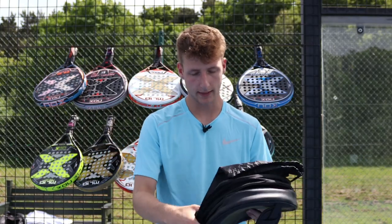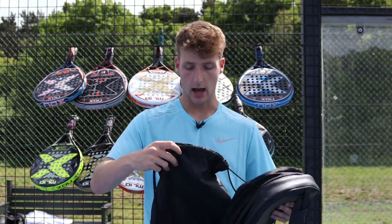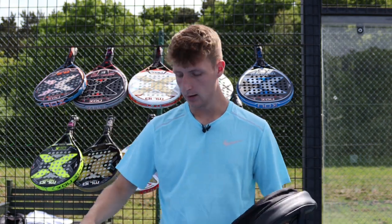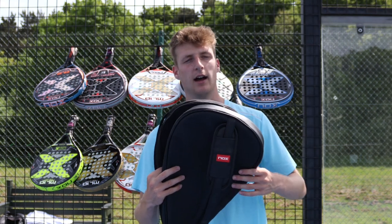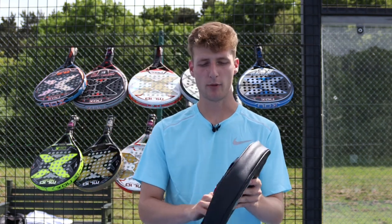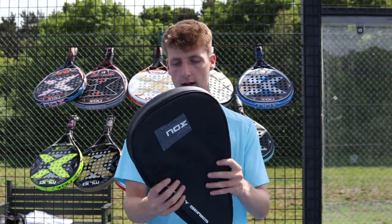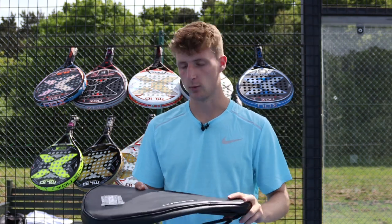Another thing about Nox that makes them one of the best brands out there is the different bags the rackets come in. At beginner, early intermediate, and intermediate levels, rackets come in a drawstring bag that keeps the racket protected. At the high and advanced level — like the 18k, the Bahia, and the Pro Cup Luxury — you get a hard case that fits the racket perfectly. And at the NERBO and Tempo level, you get a really nice luxury leather case — you could drop it and it would be absolutely fine. It really protects the racket, adding that luxury feel and making a great incentive to get the high-end rackets.